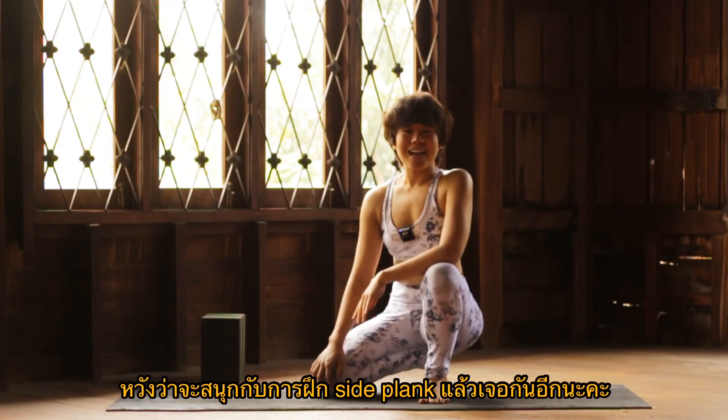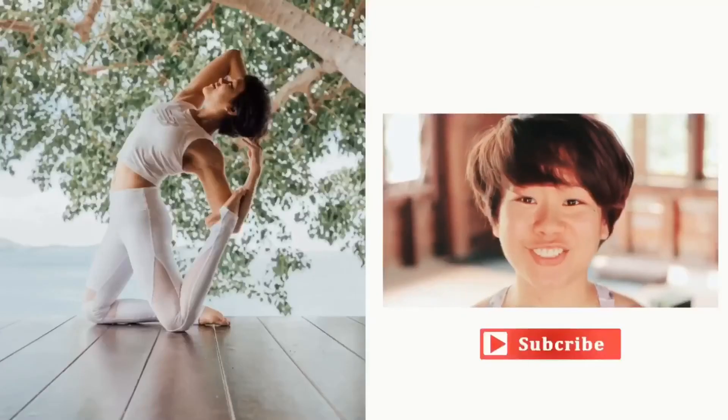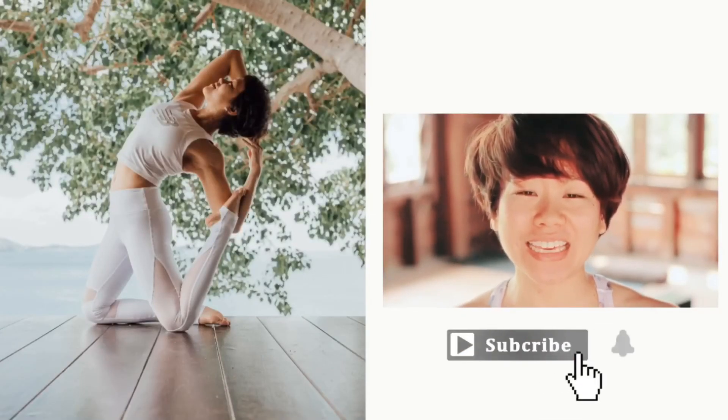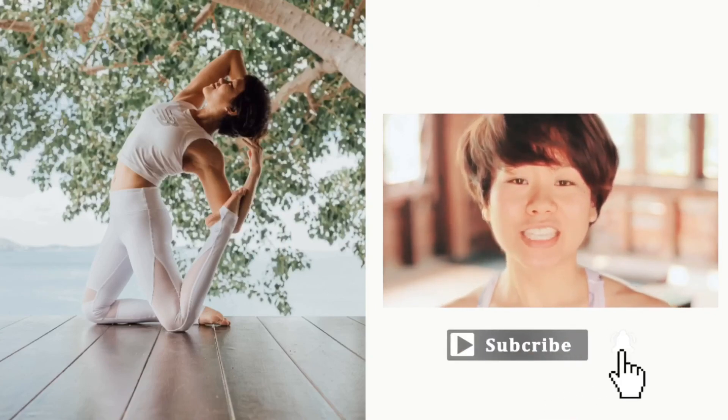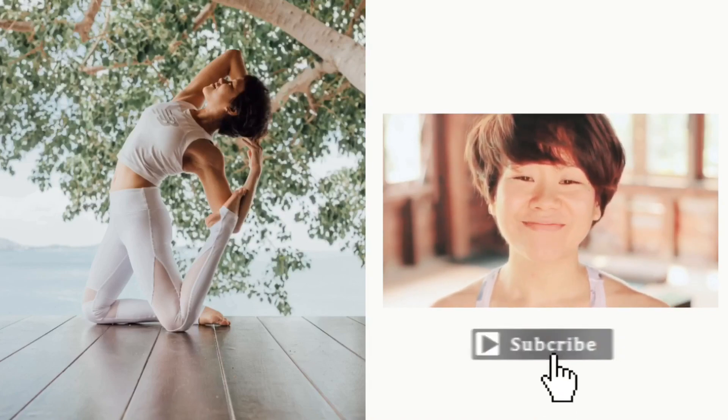Hope you enjoy side plank. We'll see you next time. Please check out all the classes — there's a variety of classes you can enjoy. Please subscribe to the channel and please share. Thank you. Bye-bye.